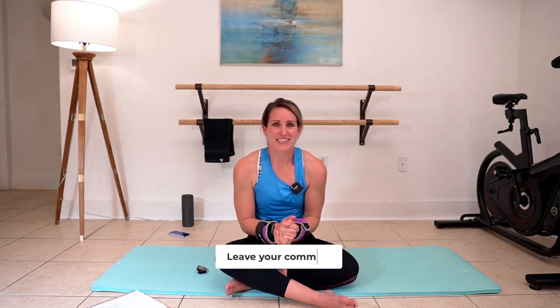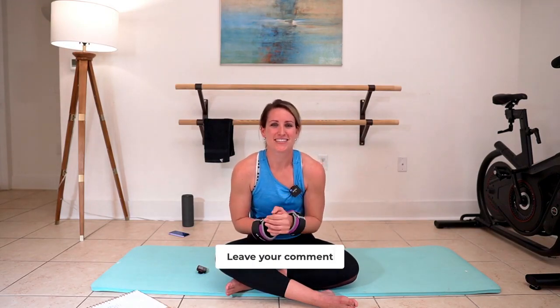Well done everybody! That was your 10-minute Pilates Fusion Arms and Abs, using some wrist weights or hand weights. Let me know how much you loved this in the comments below — I look forward to seeing you next time.